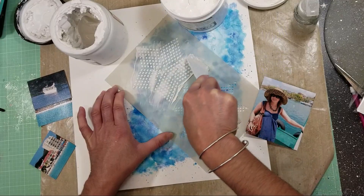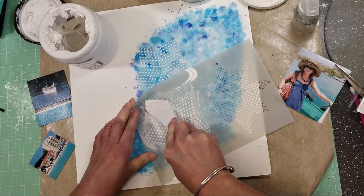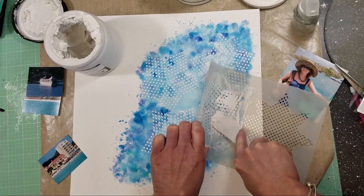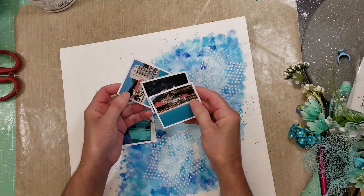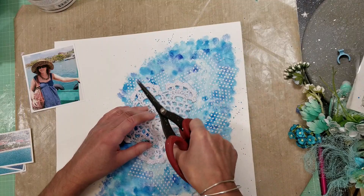Once dry, I used this star-shaped stencil and applied modeling paste about two times, then added gesso so the stencil would show up really well. I'm using this star-shaped template to simulate a sea star. I continue playing with the stencil to create texture, covering the area I want on my page. Once I'm happy with how it looks, I'll use the heat tool to dry everything.